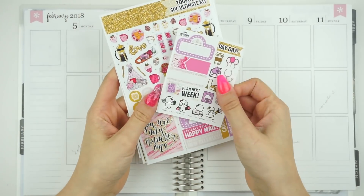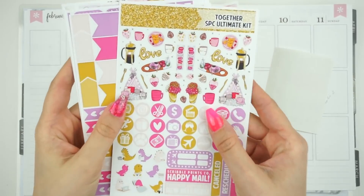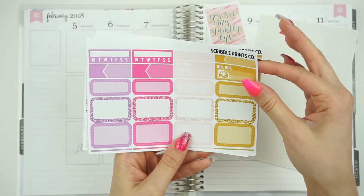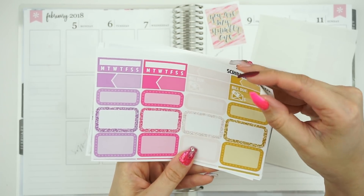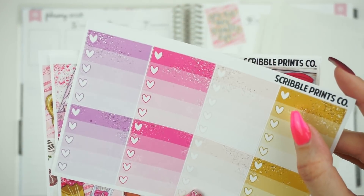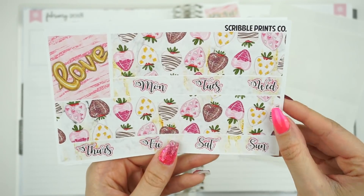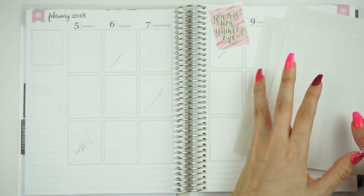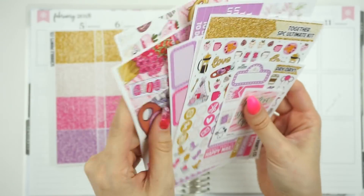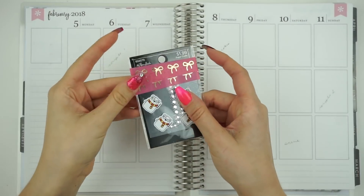Hey guys, it's Jess. Welcome back to my channel. Today I have another lovey-dovey plan with me to share with you all, and this week we are planning for the week of February 5th to February 11th, so the week before Valentine's week, not just day. And I'm using the Together kit from Scribble Prints Co., using the lovely artwork from Jessica, or Kittenish Girl Plans. It's absolutely beautiful and I love the two couples in it. They're so cute. Hashtag yay diversity.